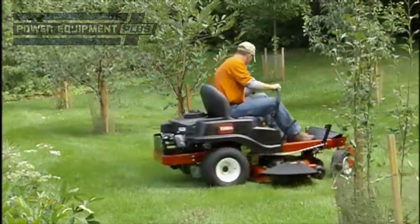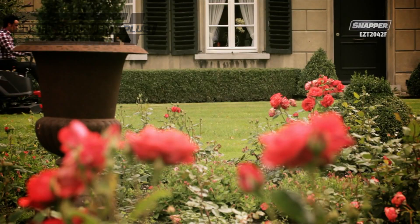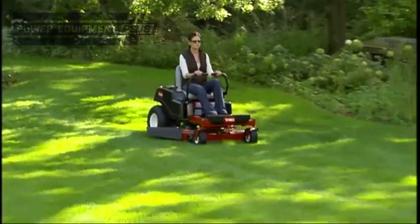Now, all of these features come at a cost, so as with any purchase, you'll need to balance your wish list with your budget. Prioritize what's most important to you, then go from there.